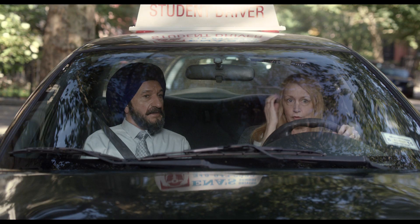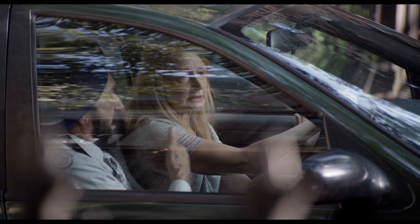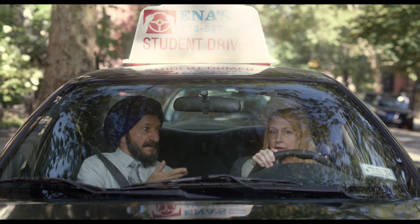What happened? We're moving. That's good. I think I don't like this. Well, you have to go forward now because I haven't taught you how to back up.